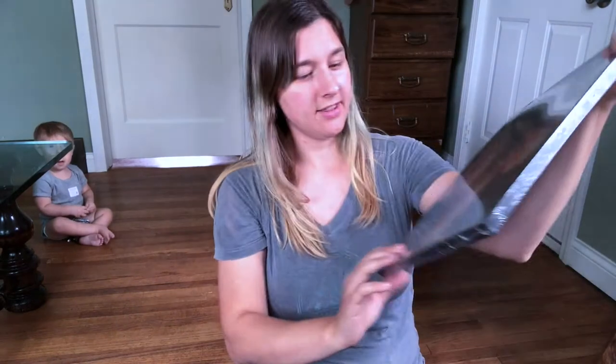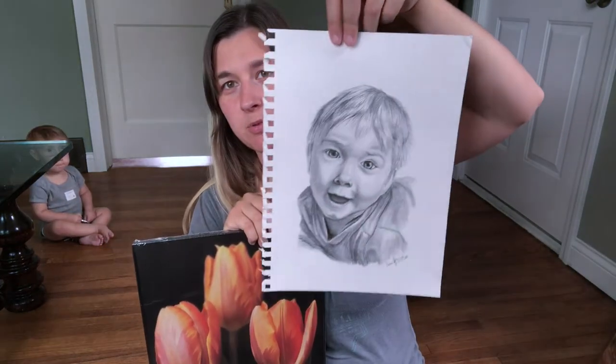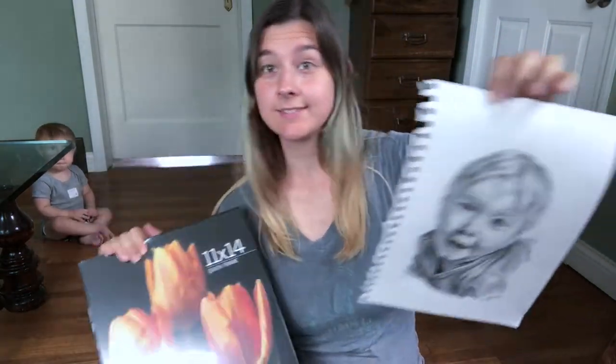Now, Arrow's awake and here, and partially because some of the stuff is for him too. So we can get into that right away. First thing is I just bought a simple frame because I ended up making this pencil portrait of Arrow, so I figured I might as well hang it up. So I have that, and I don't have any excuses for it to just sit around anymore.